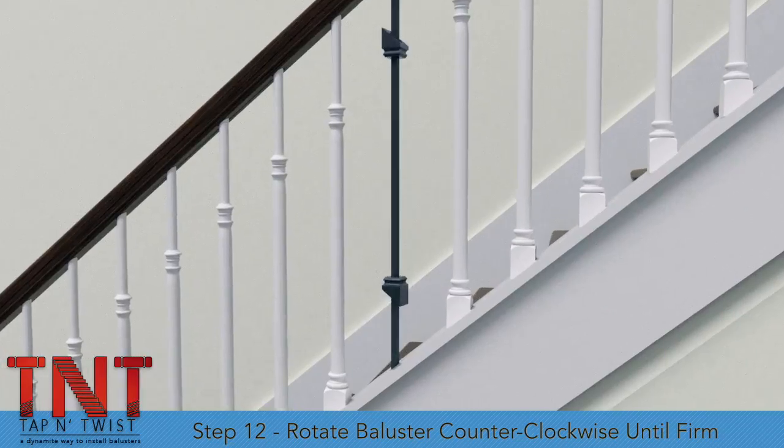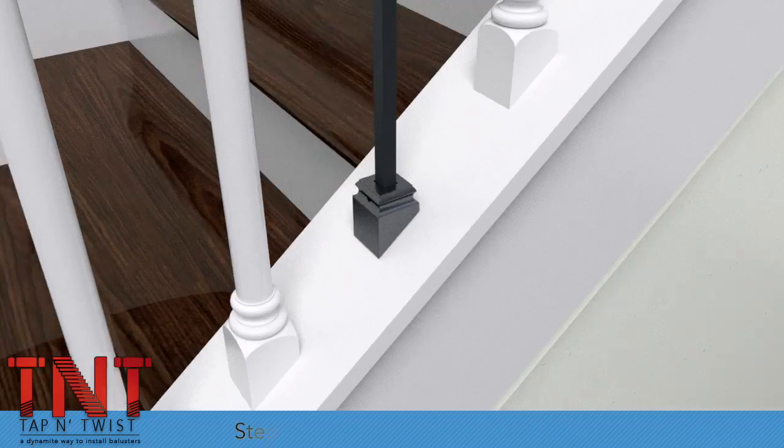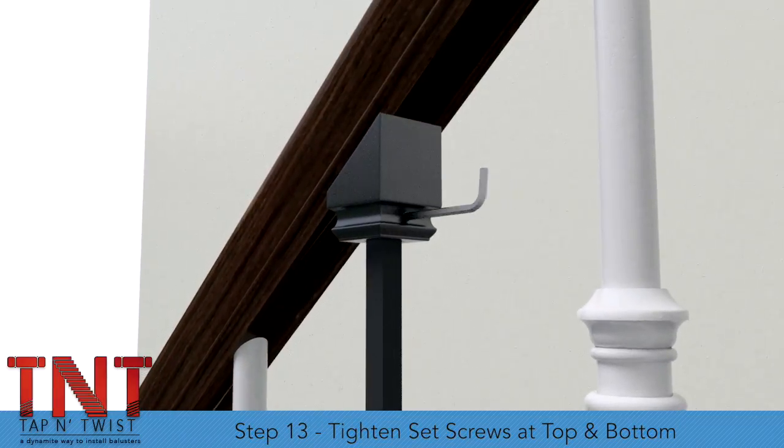Step 12. Rotate the baluster counterclockwise. The baluster will rise into the handrail until firm. Step 13. Tighten the set screws on the shoes at the top and the bottom.